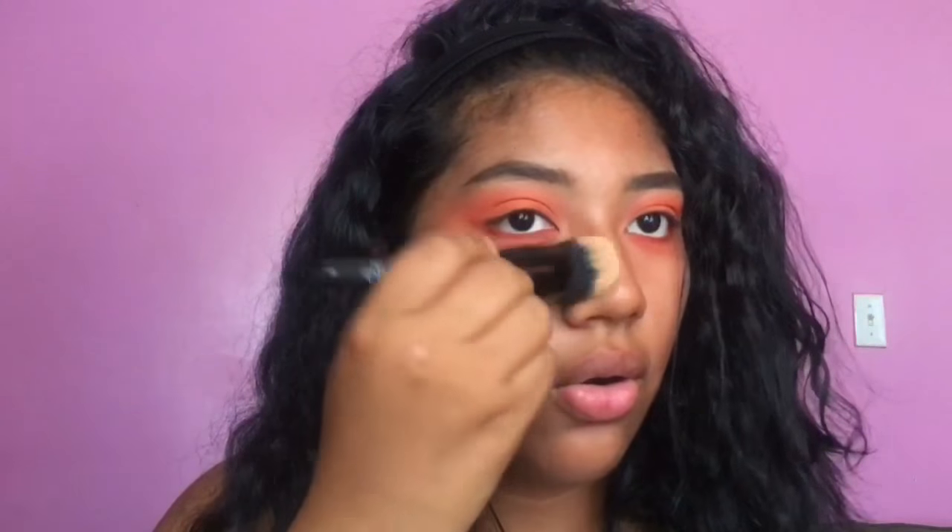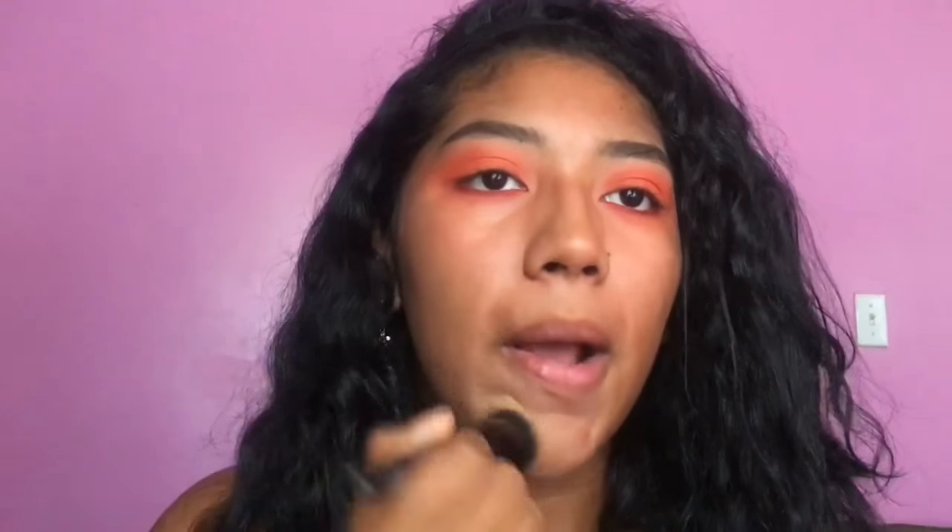This Smashbox Studio Skin 15-Hour Hydrating Foundation — I used to not like the consistency of this. My skin is combination but more dry in the winter, and now it's like pure oil. I'm exaggerating — it's more oily now in the summer.